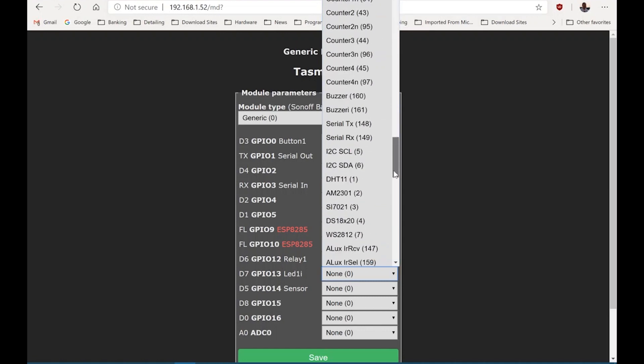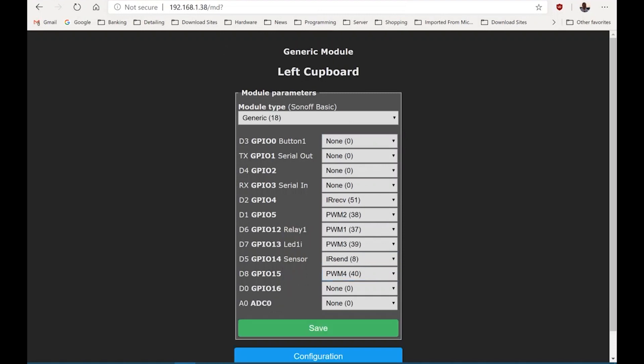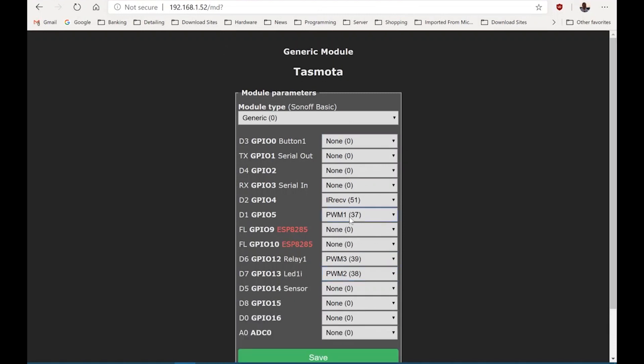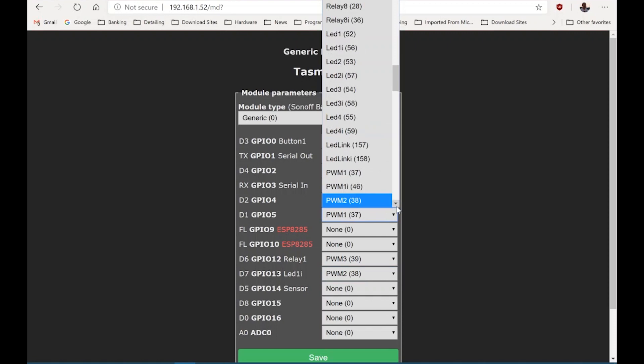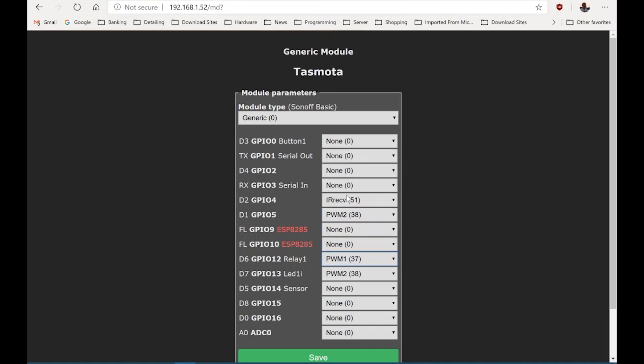Once you boot up the device and start using it, if you find that the colours are not reacting correctly — for instance if you're getting red instead of green — just alter the position of PWM 1, 2, and 3 and that should sort out your problem, because some devices are slightly different.